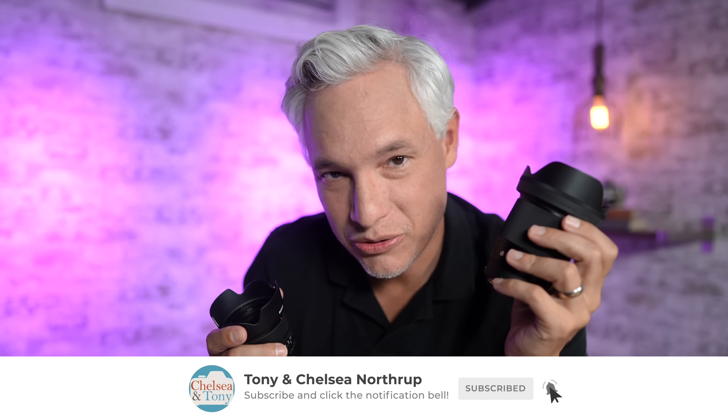So which of these two lenses should you get for your Sony APS-C camera? If money is no object, the Sony 15mm f1.4 is better — the optical performance is a little bit better, the controls are better, it's lighter, and it's smaller. But it is twice the price of the Sigma, so the Sigma remains a great value-oriented option. For those of you who do have the extra $350–$400, I strongly recommend the Sony. Subscribing to this channel is free, so please do that, and if you have any questions, write a comment down below.